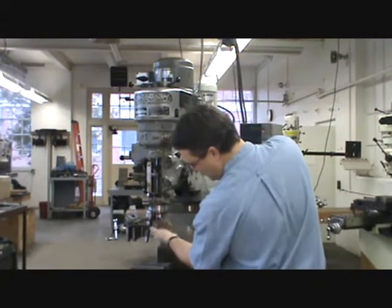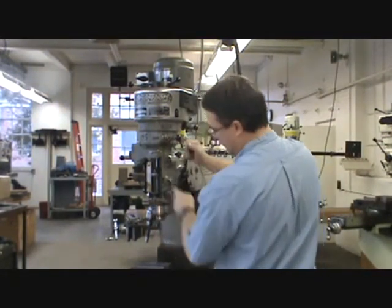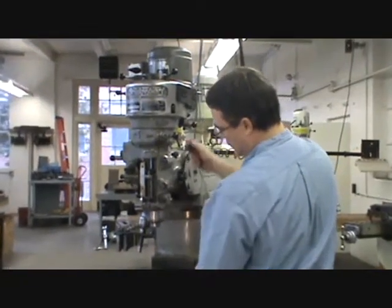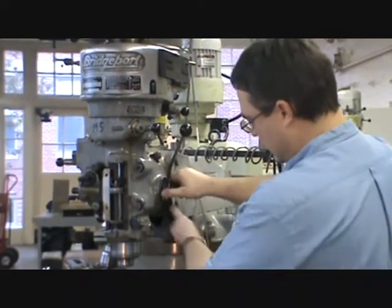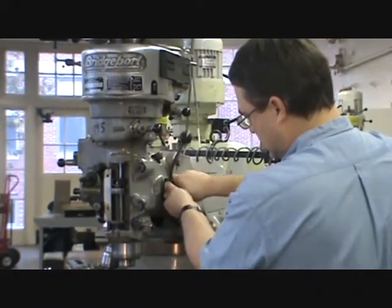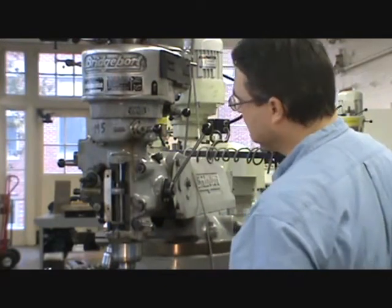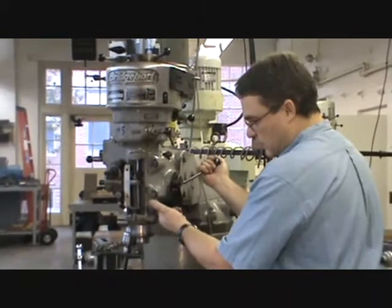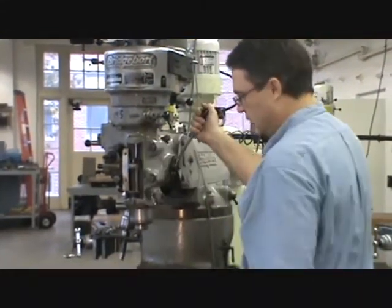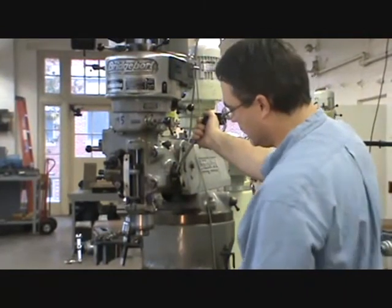Inside the quill we have the spindle, which does rotate and goes up and down with the quill. You can see the depth stop doing its job of stopping the quill at whatever depth you set it at. This handle can be adjusted to different locations for a more comfortable position. We also have a quill lock — if you put the quill down, you can lock it there. You always want to have that locked any time you're doing milling operations.